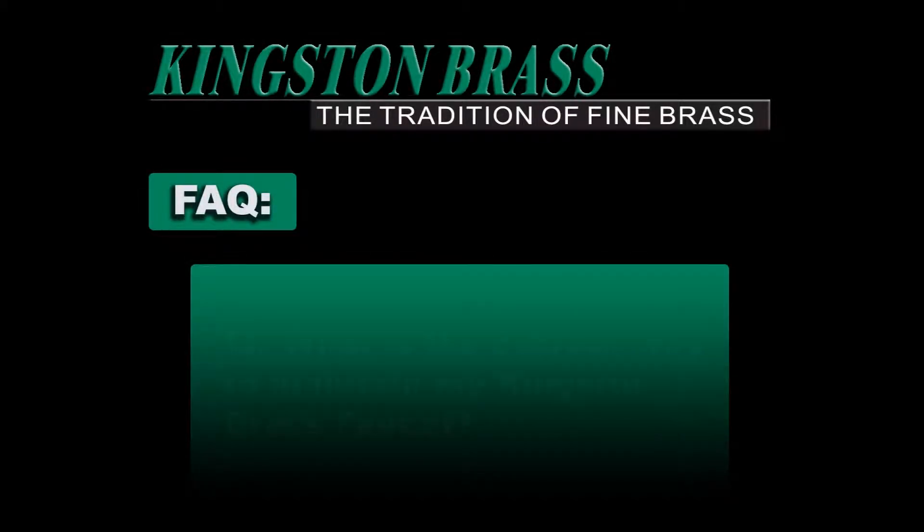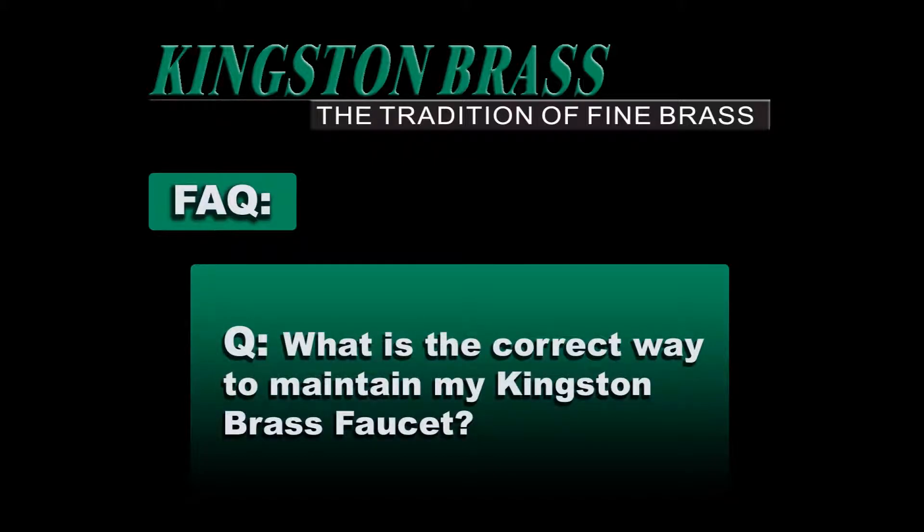This informative video by Kingston Brass will answer the following question: What is the correct way to maintain my Kingston Brass Faucet? Your Kingston Brass Faucet has been finished to the most strict standards; however, due to the high content of minerals in the water, your finish after time may appear dull and tarnished.